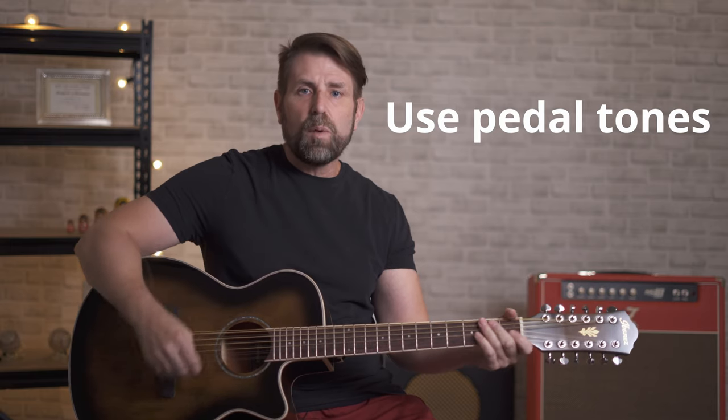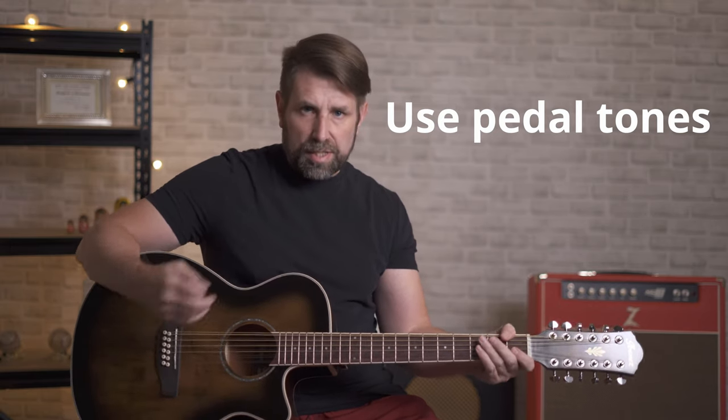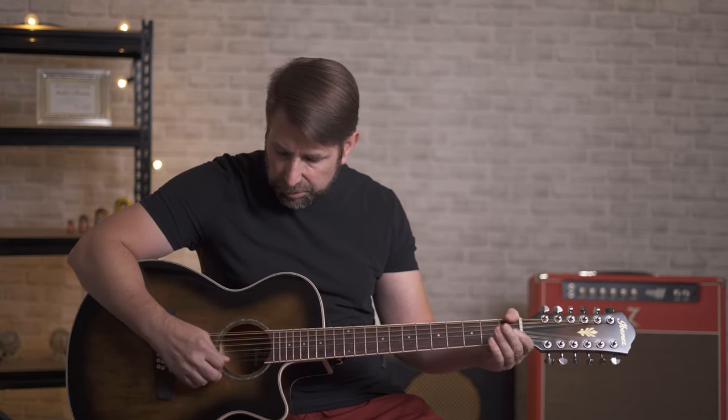Next is using pedal tones. A pedal tone is a constant note that's playing over and over against another series of notes. The best way to demonstrate that is to have an open note ringing while I'm fretting other chords on the guitar. In this case I'm going to have the 4th and the 1st string continue to play as open notes while I move around.